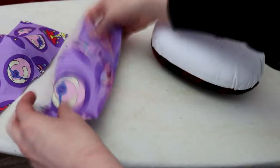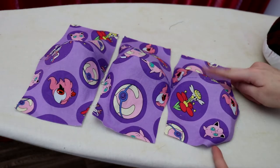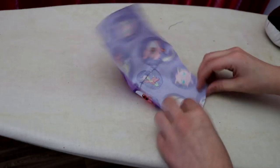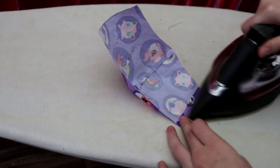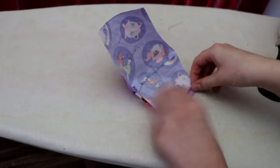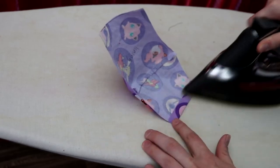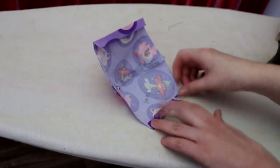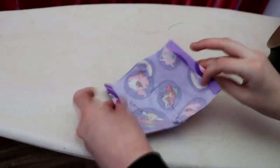Now the mask is really starting to take shape. Take the filter pocket piece and fold the edges by about half an inch twice to hide the raw edge. Then sew it up.